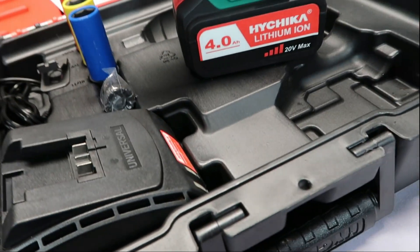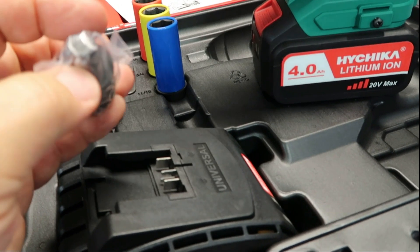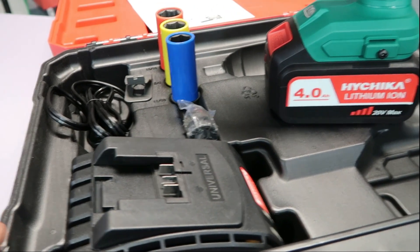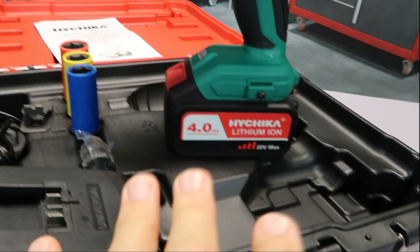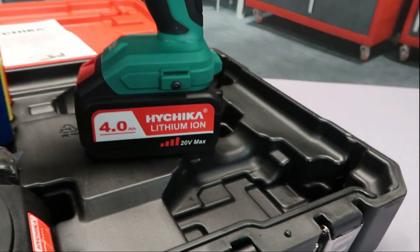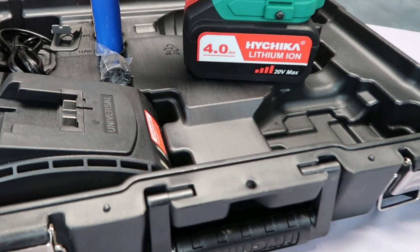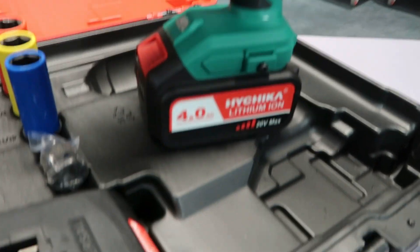It comes with a belt clip to clip it on there, and then you've got a ratchet attachment — a 3/8 inch ratchet adapter. So obviously you can use this not only for impact on lug nuts, but with the ratchet adapter you could use it for any of your 3/8 inch sockets. And again, it is an extremely durable case — it packs right back up nice and easy.